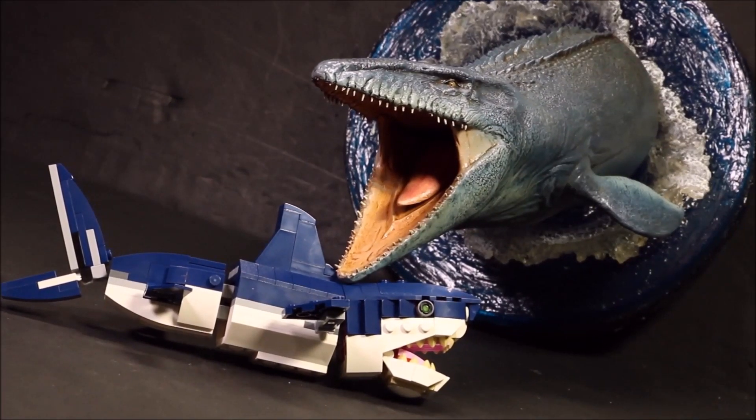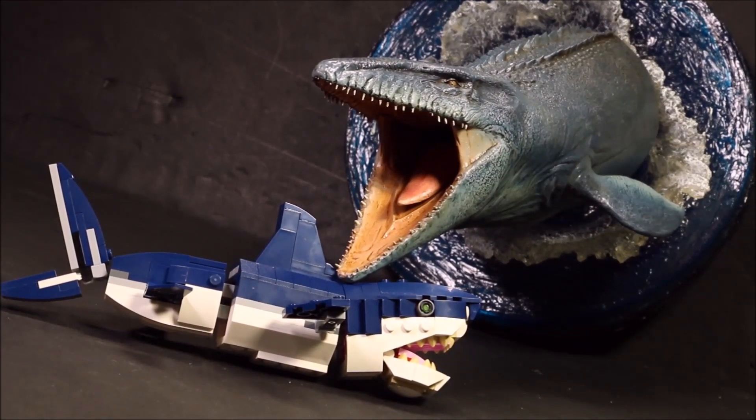It's Mosasaurus vs Megalodon. Who will be our victor? You decide.